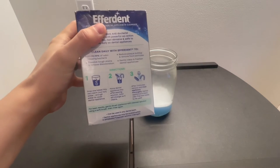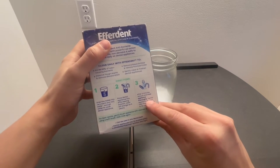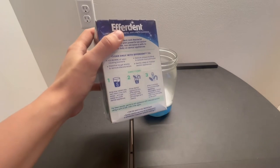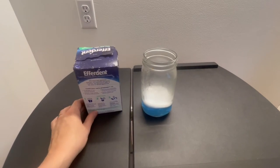It says after three minutes, remove and rinse the appliance thoroughly. Dental appliance is clean, odor free, and ready to be used. And for best results, brush the appliance with the cleanser solution using a soft brush, then rinse again.